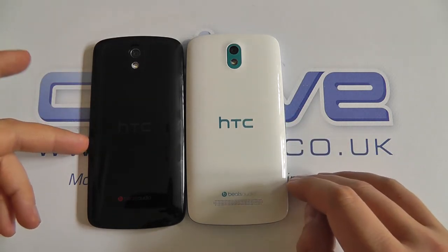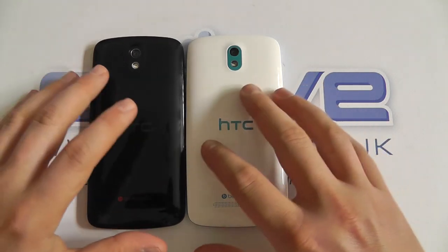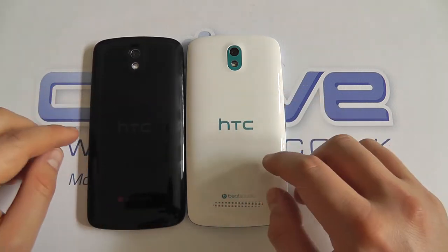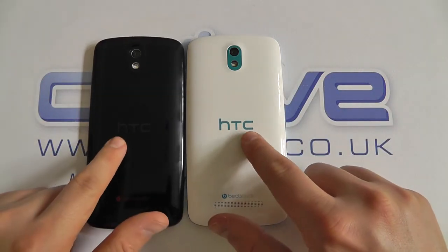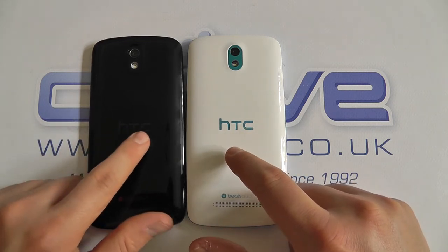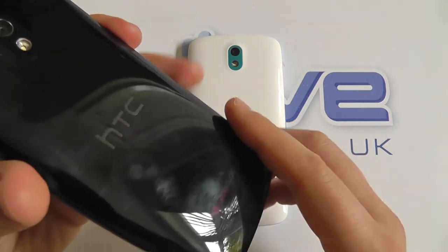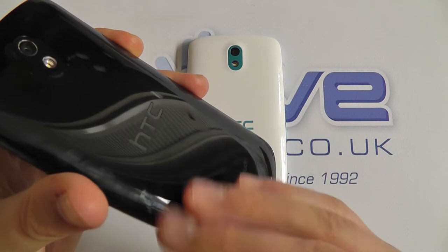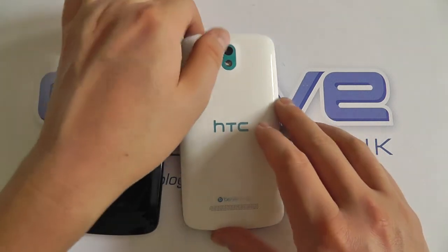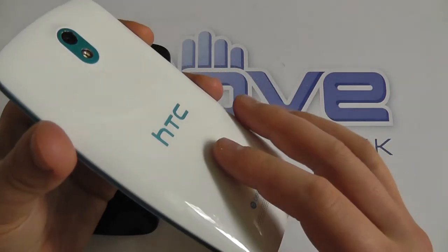The overall profile is exactly the same — the color differences are in the materials. On the back we've got this gloss finish, and you can see the HTC logo stands out considerably more on the Glacier Blue model than on the black. You might just pick up the way it picks up fingerprints or grease on the back cover because of that glossy finish, whereas on the white it's glossy but doesn't show fingerprints quite the same.